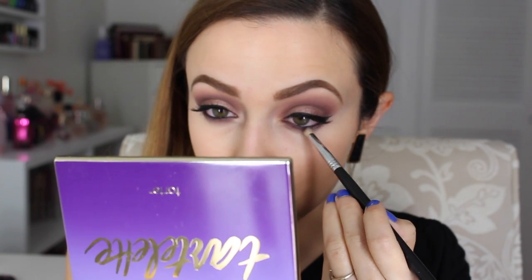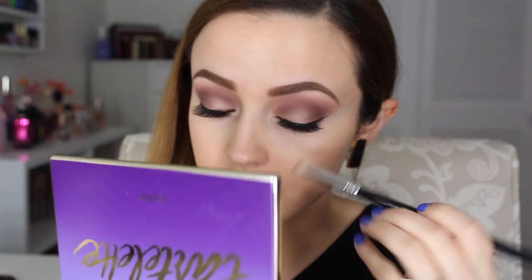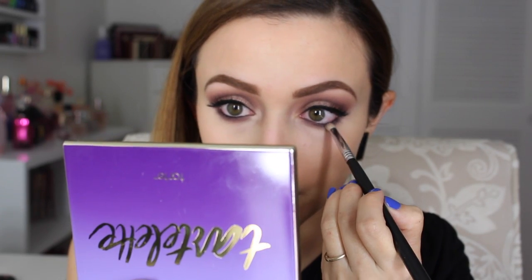Then I'm going to add some of that same NYX eyeliner to my waterline to make it nice and deep on the lower lash line. Then I'm going to take the super dark purple in this palette called Bombshell and really smoke it out again with that same pencil brush.